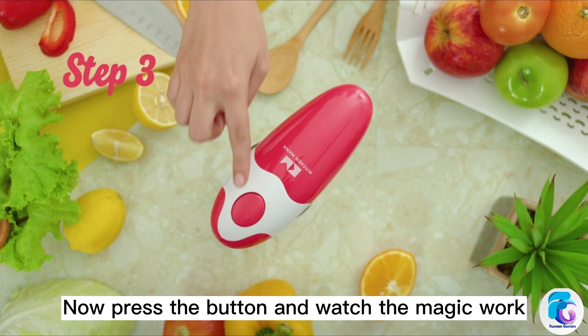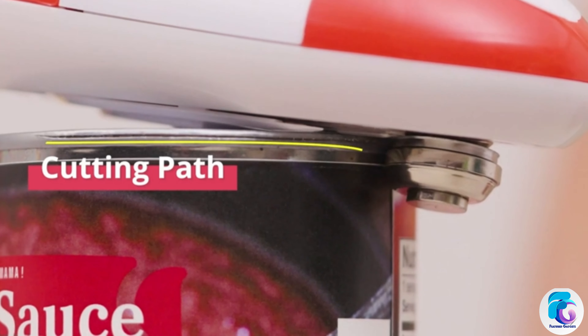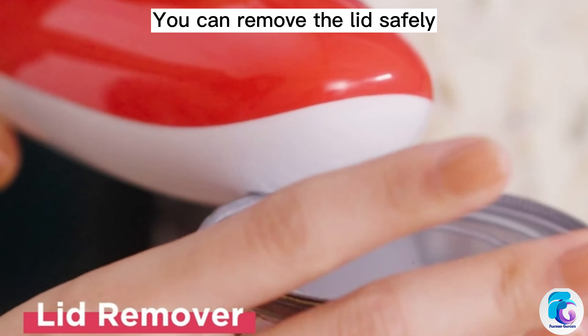Now press the button and watch the magic work. Press to stop when it's done. Now it's time to open up your can. You can remove the lid safely.